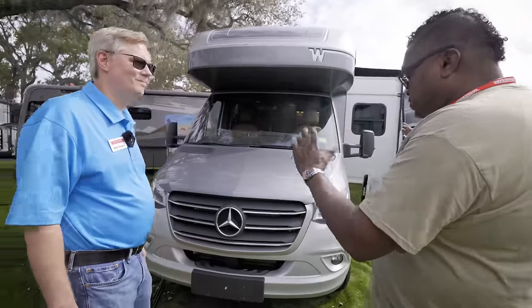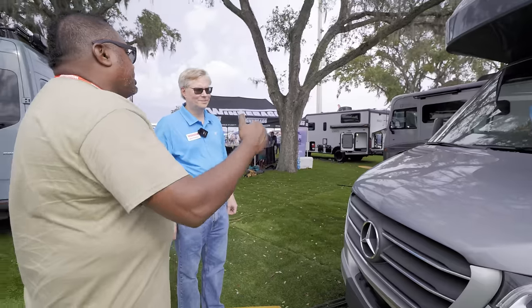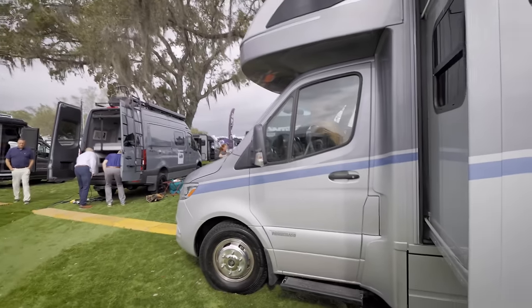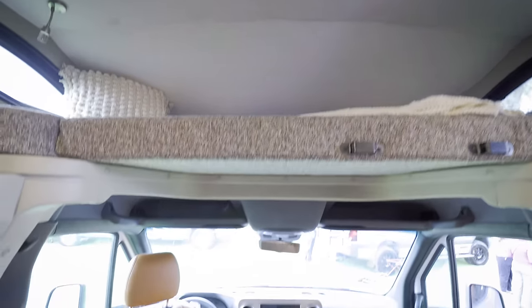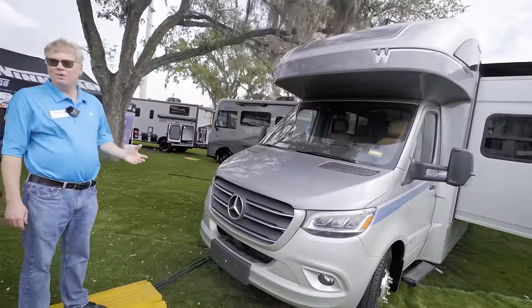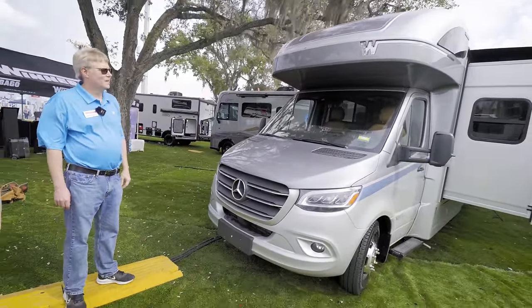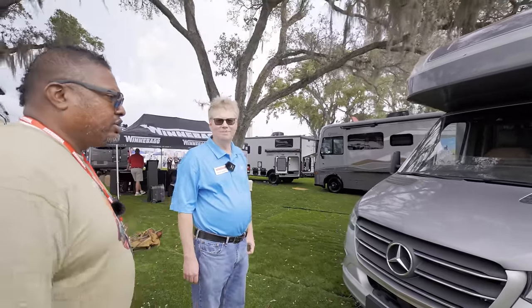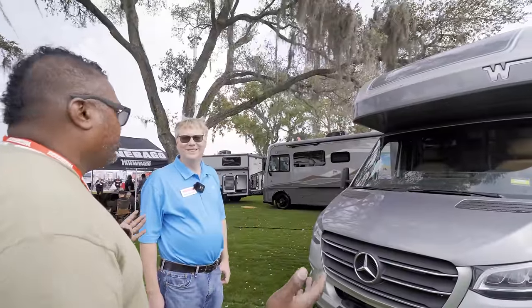Starting with the Sprinter chassis — that's not new. But there is a new option for all-wheel drive. There will be an optional all-wheel drive chassis with the View and Navion. They're also offering a new low-profile front cap; this one here has a cap with a sleeping bunk inside. If you get the all-wheel drive chassis, that does require the low-profile cap due to weight — the AWD system adds extra weight.